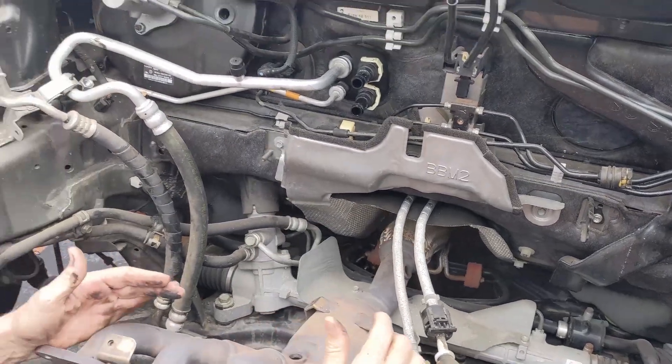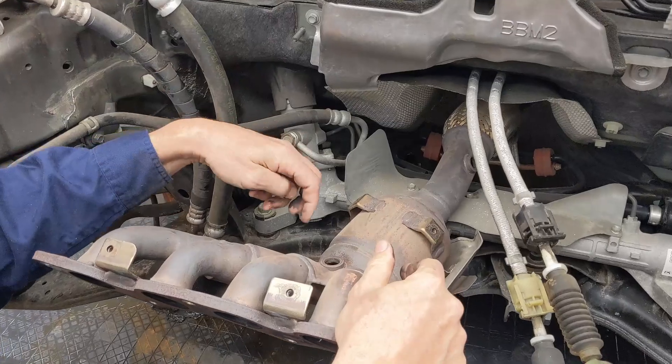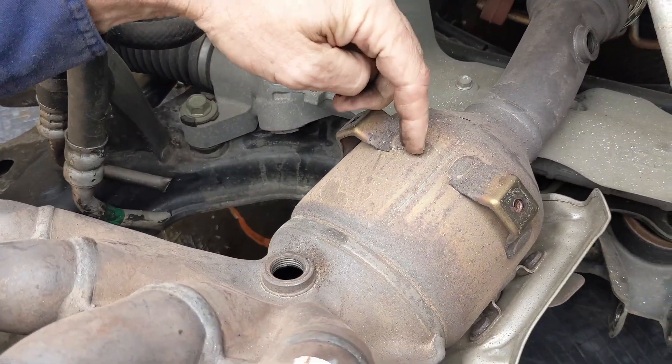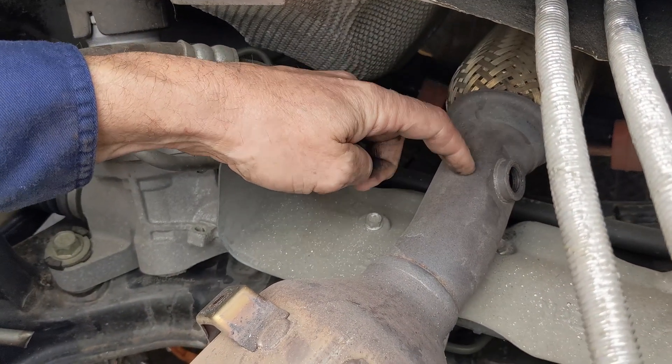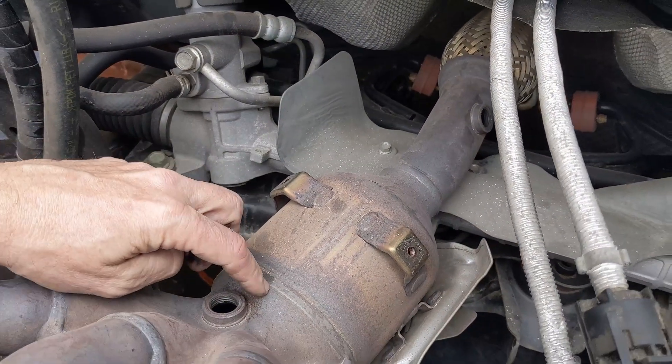Here's our exhaust manifold. You'll remember a video I did on oxygen sensors — the pre-cat oxygen sensor was there, that's the catalytic converter itself, and that's where the post-cat oxygen sensor would have been. I've removed them because I sell them.